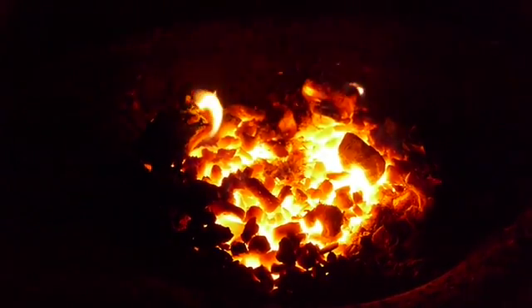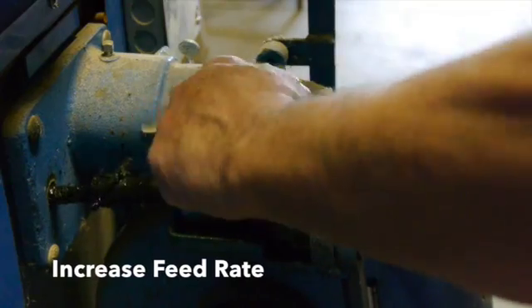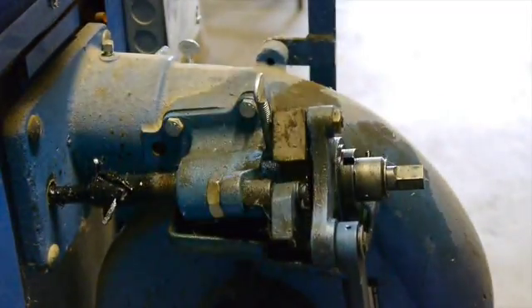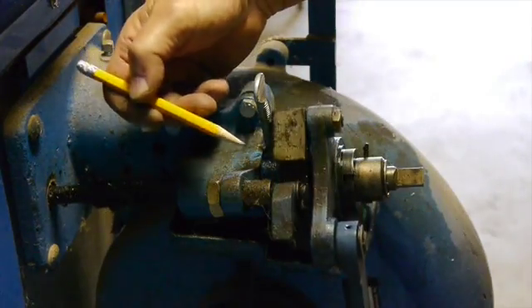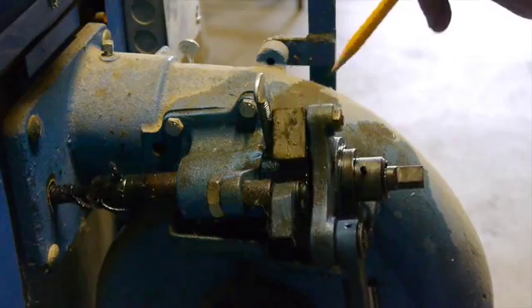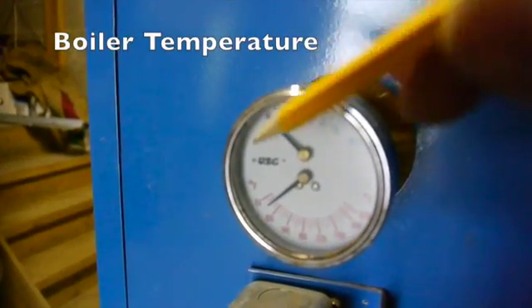Fire is looking pretty good. Now we can increase our feed rate for the coal — you do it with that little thumb screw right there. You can see I've got the gear turning faster now. I'll set it for about six teeth and then adjust my airflow to match.